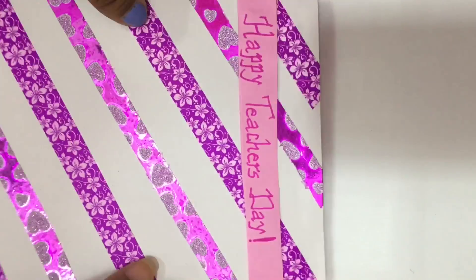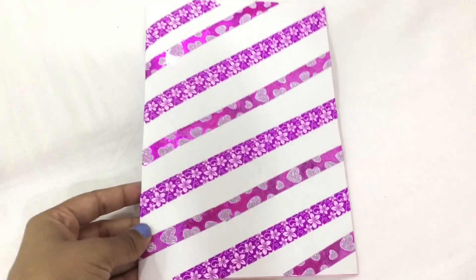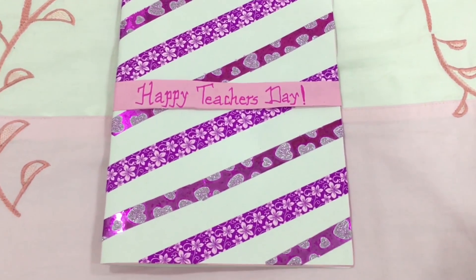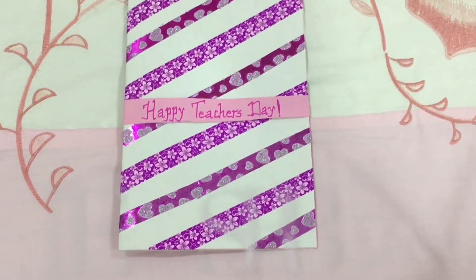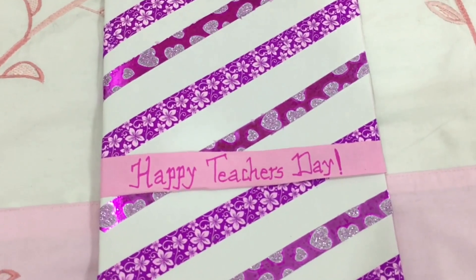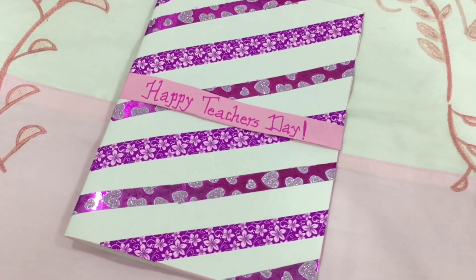You can make this as colorful and creative as you want by changing the positions of the washi tapes, and it's going to look just so pretty. That's it for today's video — if you enjoyed it, don't forget to like and subscribe. I'd also like to wish all the beautiful teachers out there a very Happy Teachers Day. See you next time, bye!